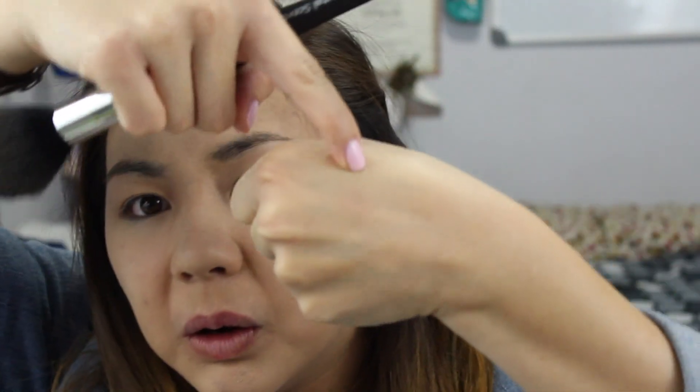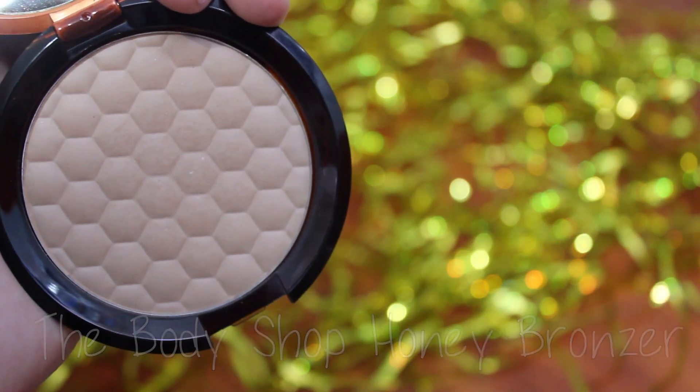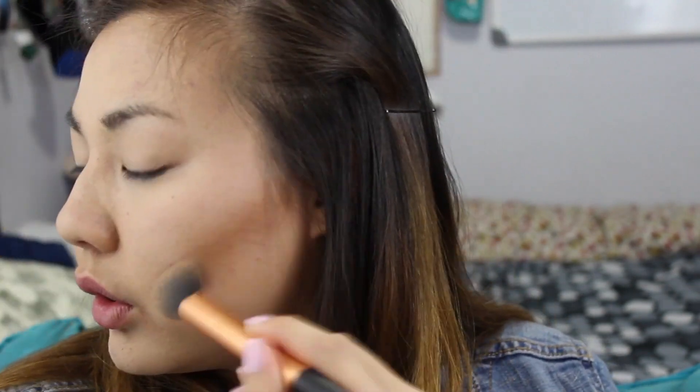As you can see, my hand is still suffering from that foundation spray attack. For bronzer, I'm using the Body Shop's Honey Bronzer in shade number 2 and contouring my face. It's harsh now, but in a second I'll be blending it out with an e.l.f. stipple brush.